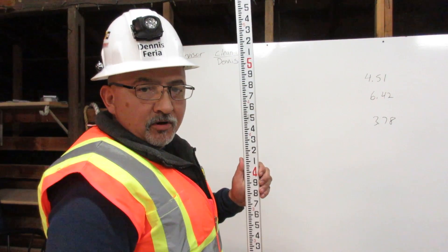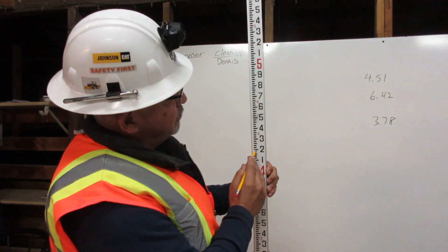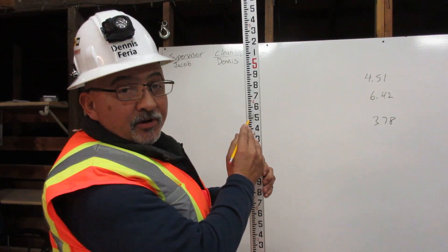Between each foot is 100 pennies. One represents 10 pennies, two represents 20 pennies, three represents 30 pennies, four is 40 pennies, and five is 50 pennies, and so on.